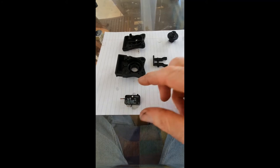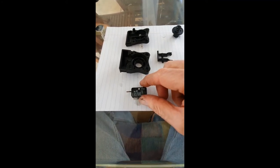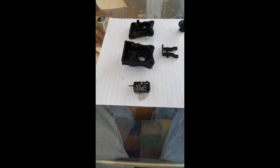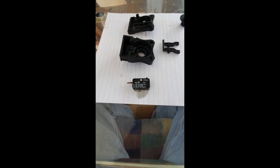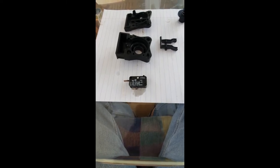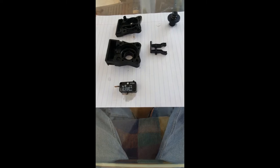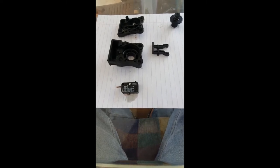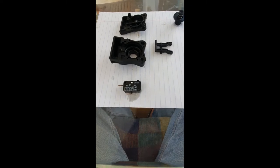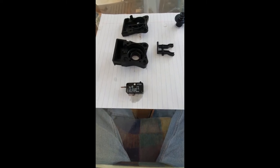That was a fairly easy exercise just to pop the micro switch out. Testing it with a multimeter has confirmed that it has actually failed, and I've also confirmed the part number from my research. I'll order another couple of those, pop it back in, and that should be sorted. I'll get on to that and come back shortly.